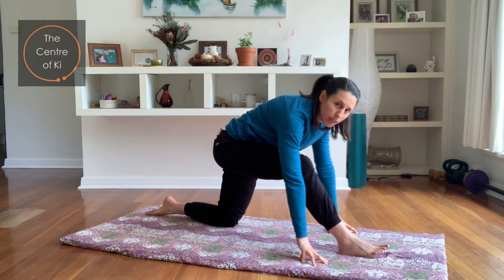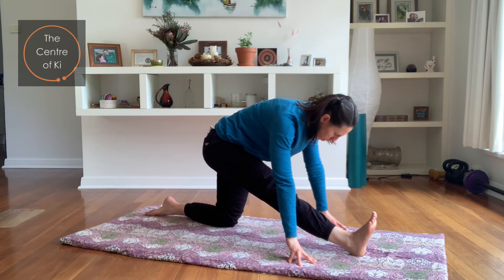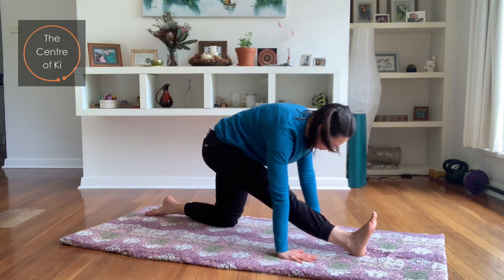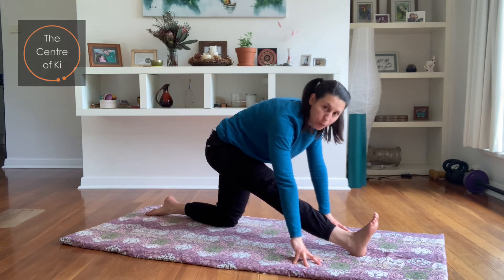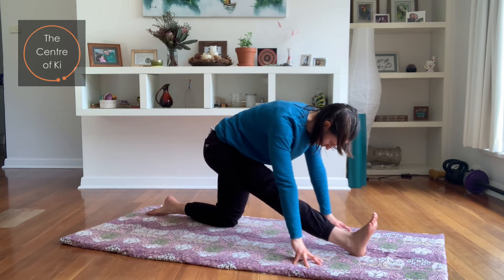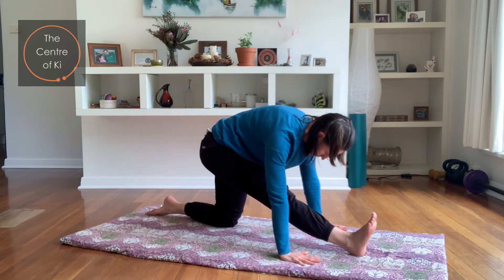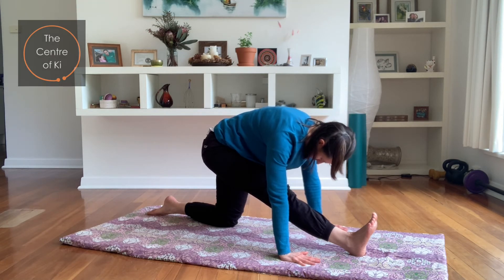Bringing that back, take the fingertips down and straighten through that front leg, pulling the toes back. Lengthen the crown of the head towards the front and feel the stretch through the back of this front thigh. If you can get the hands flat, then flatten them — if you need balance, hold onto something slightly higher. We don't want to just drop the body; keep the spine lengthening. As long as you're feeling some stretch through the back of the leg and the buttock, that's what we're after. Just a couple more breaths here, softening into it, allowing the buttock to relax.